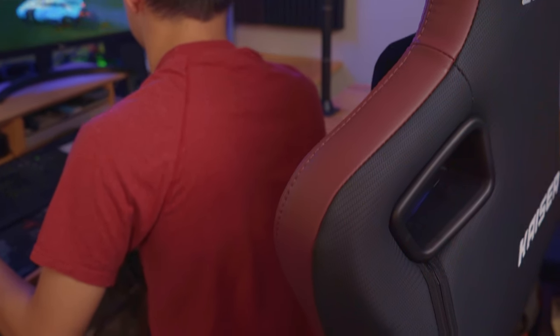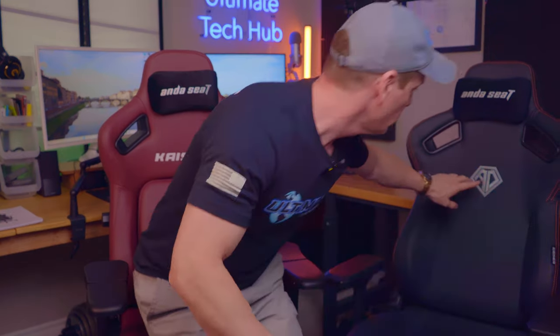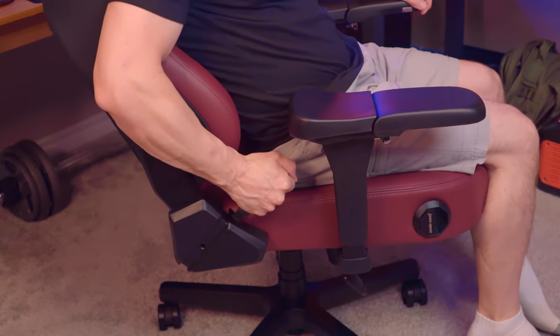The magnetic headrest is the same for both chairs. The backrest does share some of the same features as the Kaeser 3, like the racing car seat shape and the two ventilation cutout slots. All the logos are the same except for one, and both chairs have the tilt lever on the right side. So these two chairs have a lot in common.